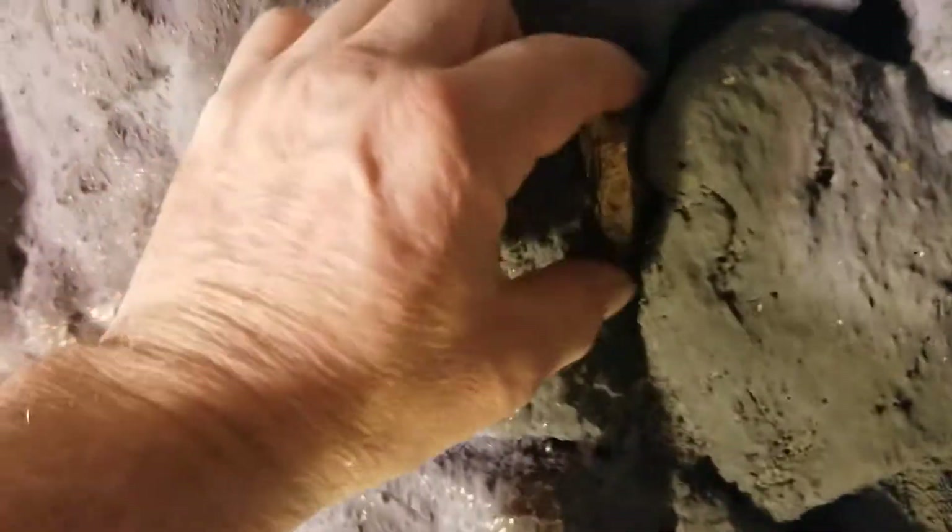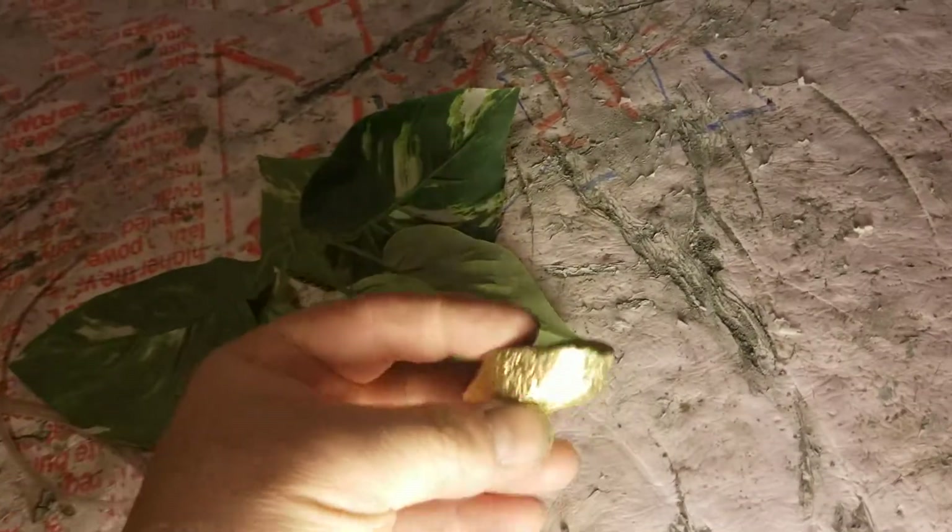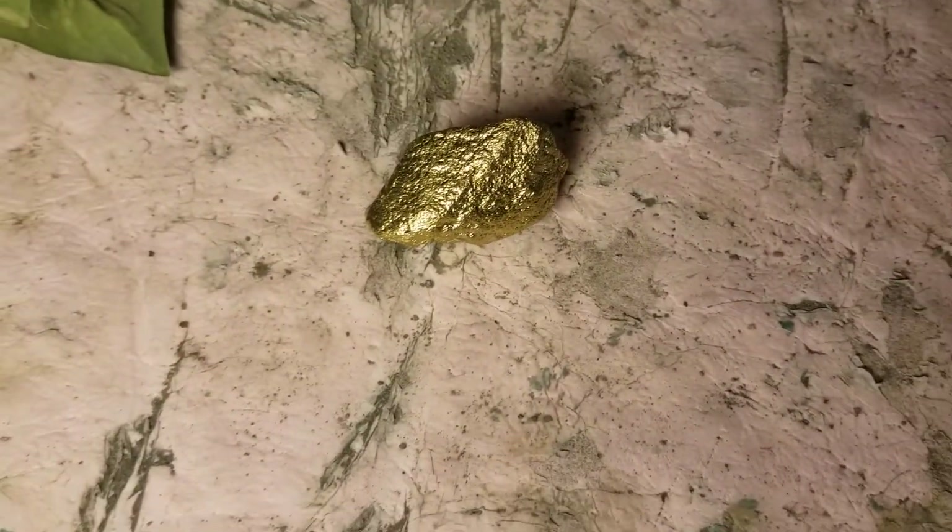Here's one of those rocks — let me get it under the light from above. Look how nice that looks. It's just a plain rock and look how it glitters. It's excellent.